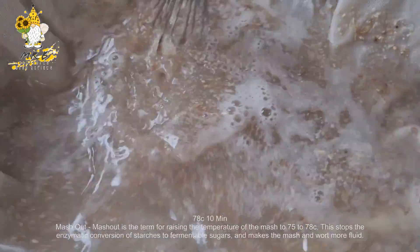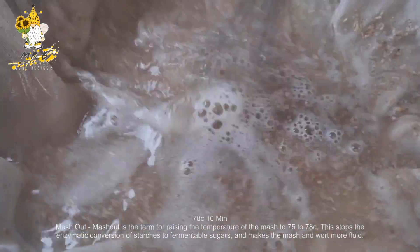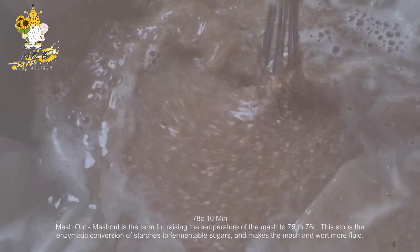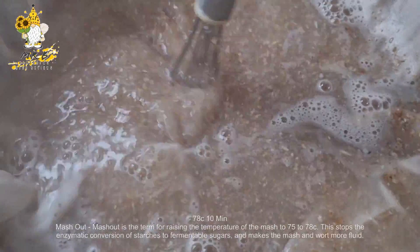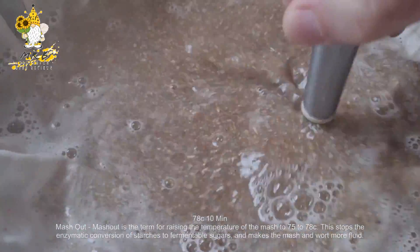We've reached the final step: 78°C for 10 minutes — this is the mash out. I'll put a quick explanation on screen; I've covered it in previous videos. That's the last step, so now I can start to move on to the boil. Time to drain the bag and get a boil going.